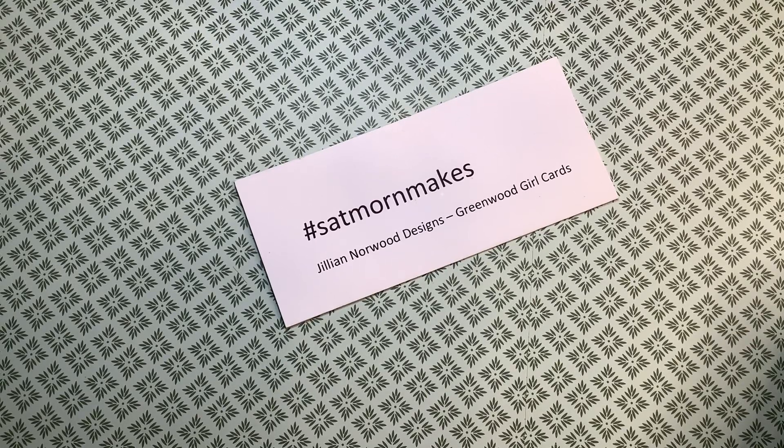Hi, this is Martha here at my channel, The Lincoln Sims, with a video for hashtag Saturday Morning Mix, which is hosted by Jill Norwood of Jill Norwood Designs Greenwood Girl Cards. I am also joining in with Two Crafters, One Design, hosted by Melissa of Moe Creations, Gloria of Girl Your Cards, and Lisa of You See Why I'm a Diva.